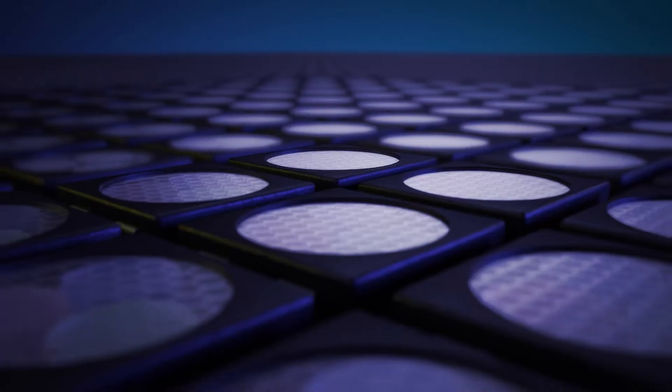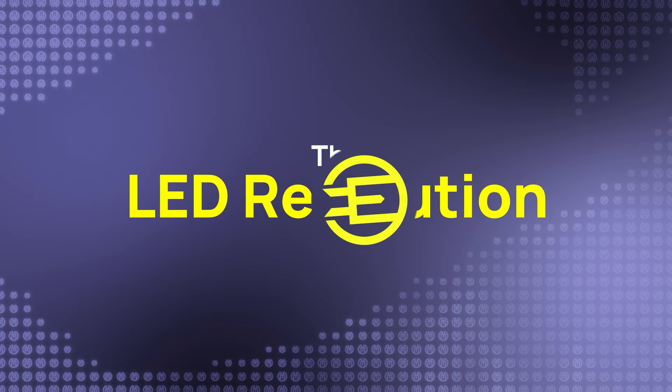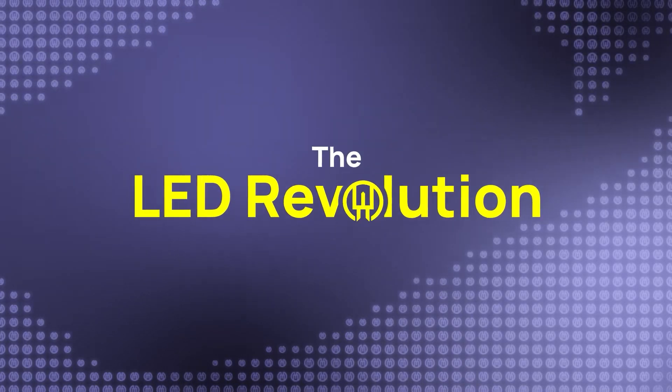Welcome back to the LED Revolution. First, let's talk outdoor, because you only have two choices there.